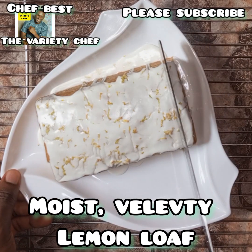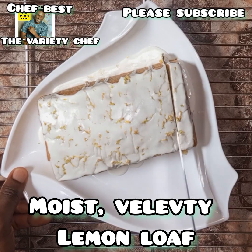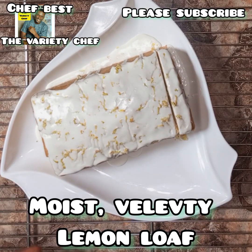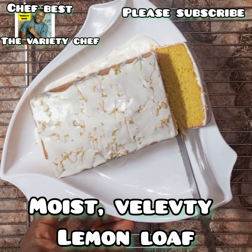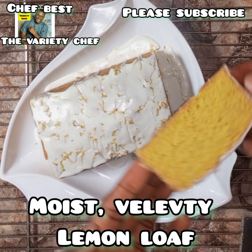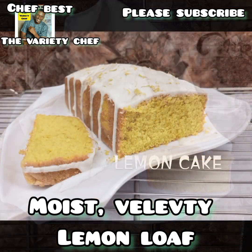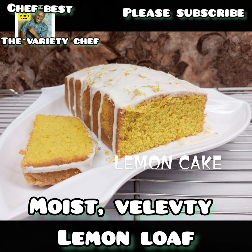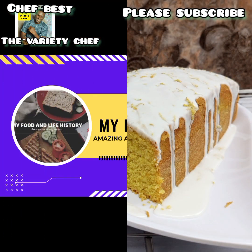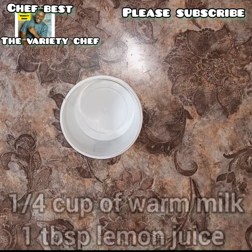Hello! Have you ever tried making the perfect moist and velvety lemon cake loaf but failed many times? Don't worry, this recipe is for you. In this video I'll be showing you how to make the perfect velvety and moist lemon cake loaf without any machine. Just relax and enjoy this video — let's do this together.